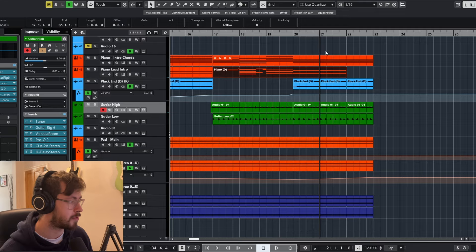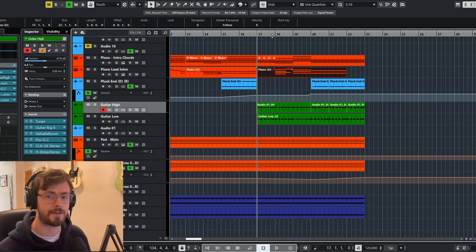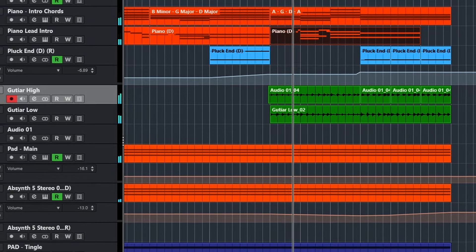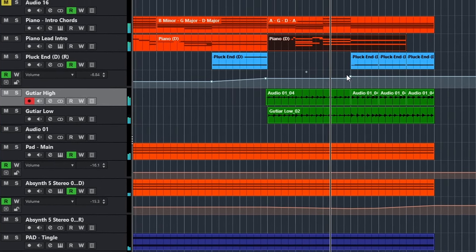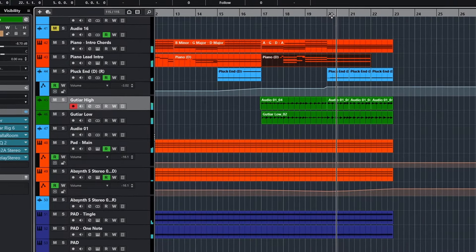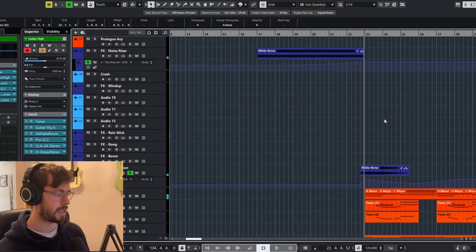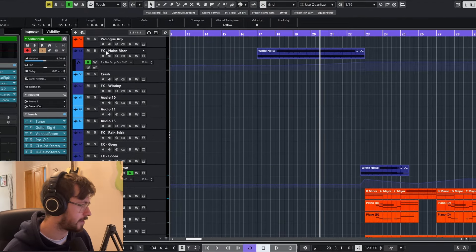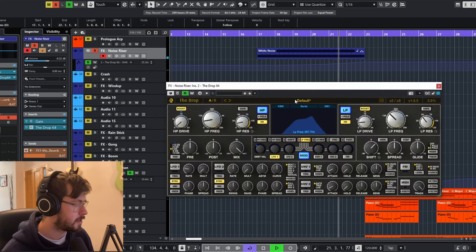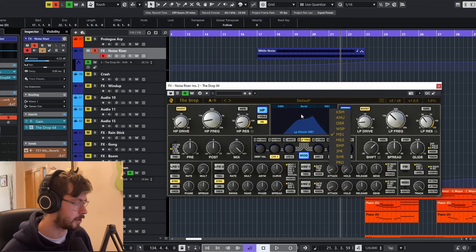I've noticed she does this quite a lot — the pre-drop theoretically, following a four-bar structure, would come in just here. But I've extended it slightly just to build tension. At that point the pre-drop should come in, but instead we stay on that note for an extra two bars. I've also got a little noise riser here — white noise being filtered with a plugin called The Drop, which is really good for filters.